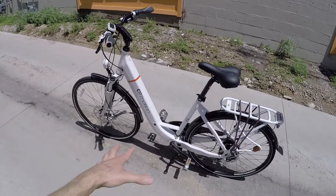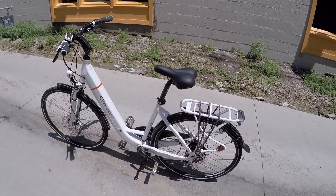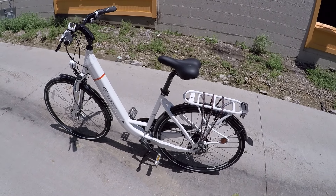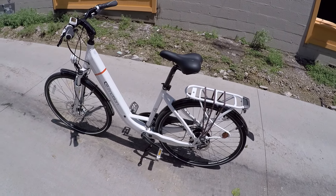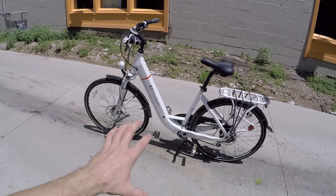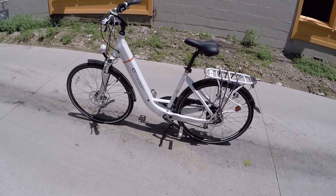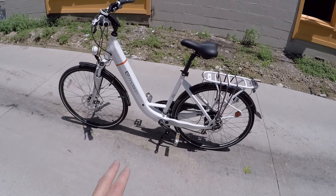Again, there's the weight, and the fact that there's no quick release on the front wheel. But all in all, this is one of my favorite bikes available. The price point is really good, Easy Motion has a two-year warranty, they've been in business for a long time, the bike looks beautiful, and it's really well balanced. Those are just some areas where they might be able to improve it even more.